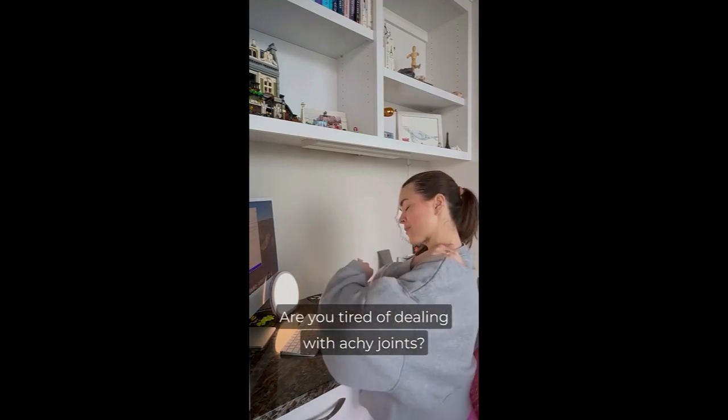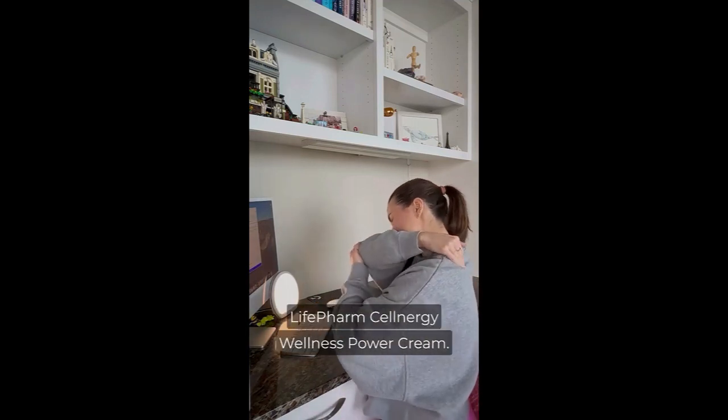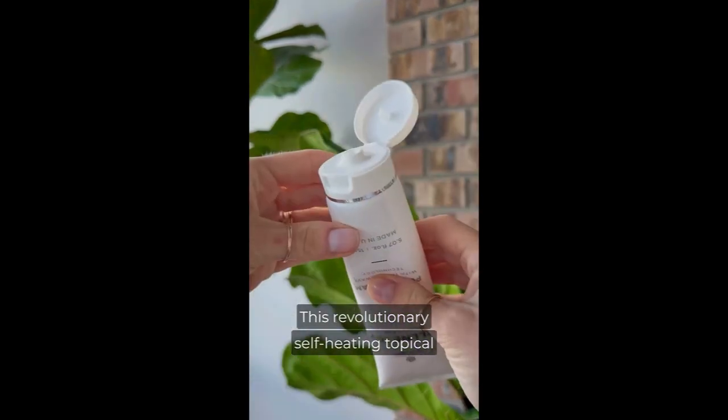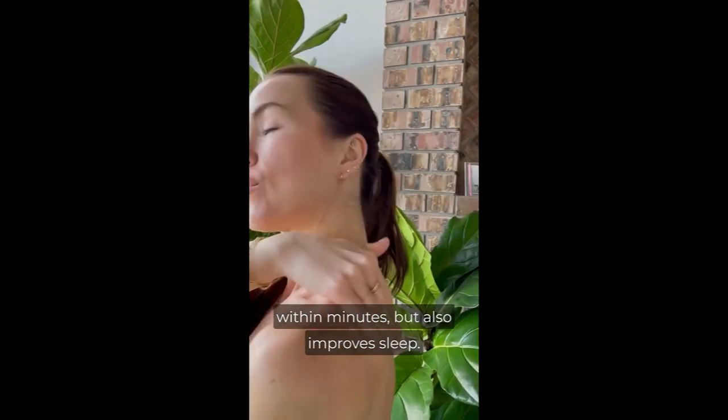Are you tired of dealing with achy joints? I was too until I discovered Life Farm Cellargy Wellness Power Cream. This revolutionary self-heating topical cream not only relieves my joint discomfort within minutes, but also improves sleep.